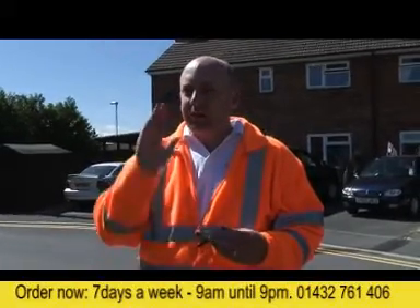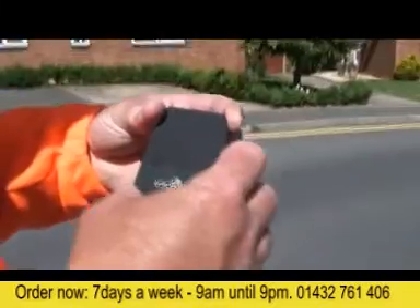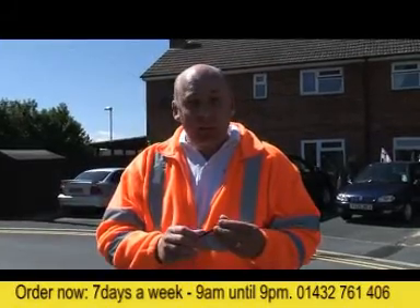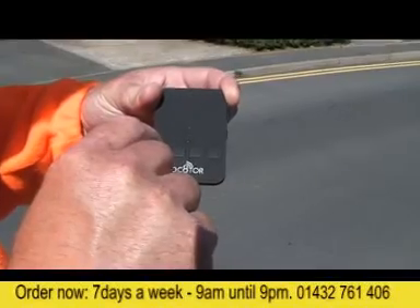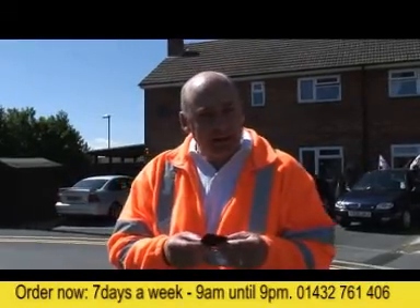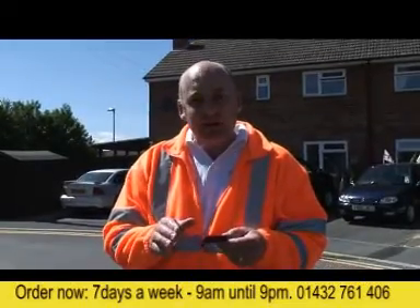So we're going to do this side of the street first. Turn the device on — we're using the button on the side. It beeps to tell me it's on. Tag number one is the one we're searching for, press number one, off we go. Leave it to tune in for 15 seconds while it finds its bearings.